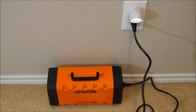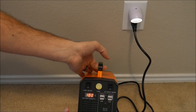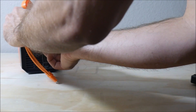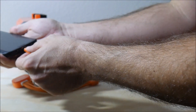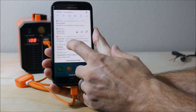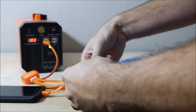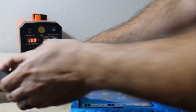Most companies ship lithium ion products half charged, so the first thing I did was plug it in to charge it up. The first thing I wanted to test was this Medusa cable — it has adapters for almost every kind of small electronic device you can think of. I used one to charge my Android phone and another to charge my Apple iPad. I was pretty sure it would charge both at the same time, but the real question was whether it would allow at least one of them to fast charge. And to my surprise, it worked and my Android phone was still fast charging.